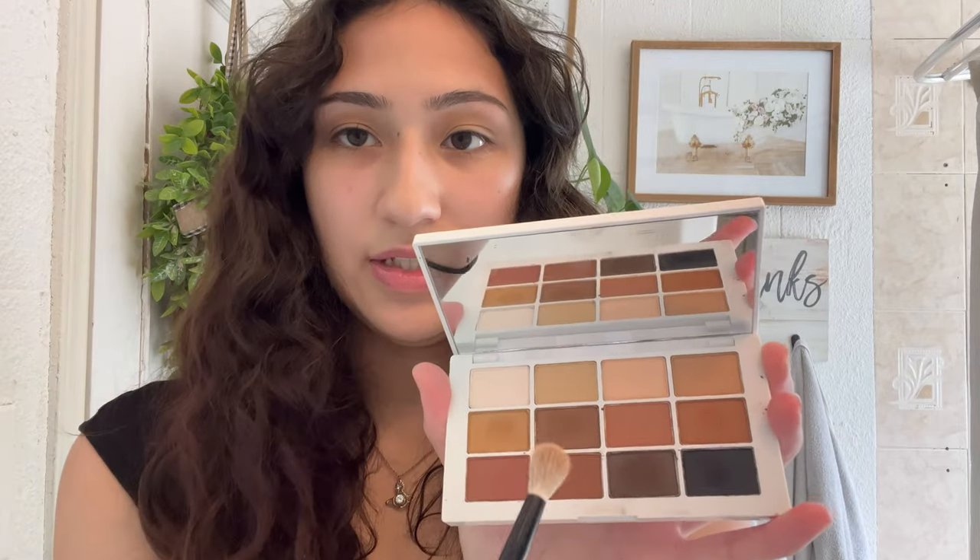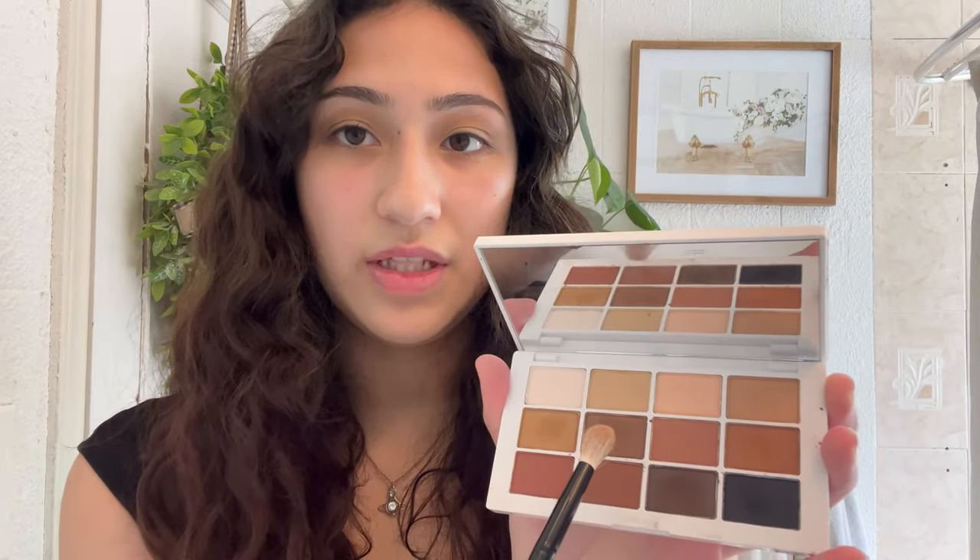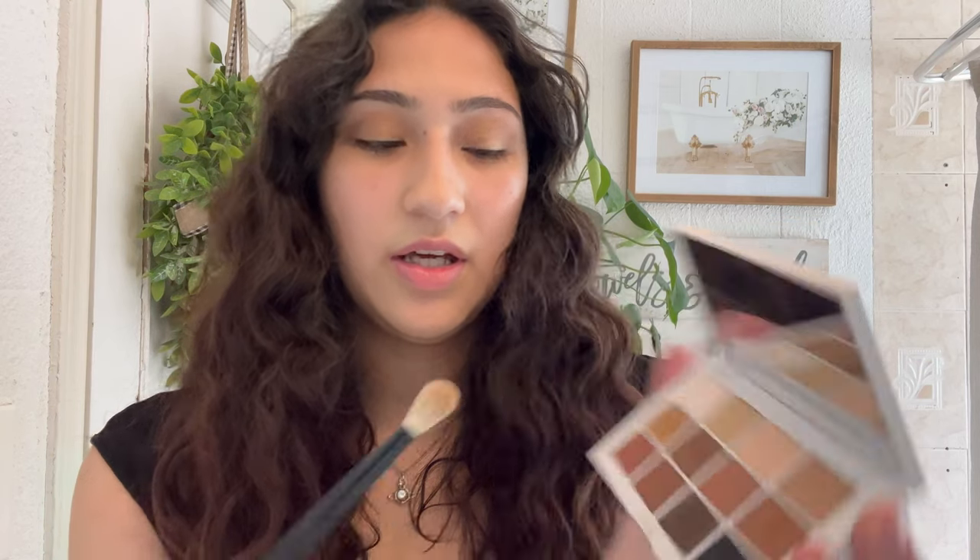Next I'm going to go in with the same brush but with a slightly darker shade — just two taps. I start at the bottom and kind of go up, not all the way to my crease. Just keep blending — literally, just keep blending.